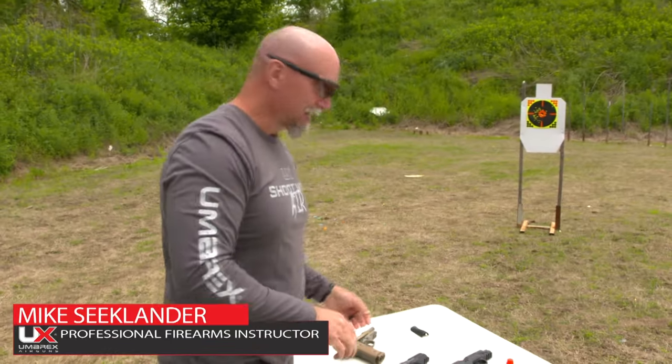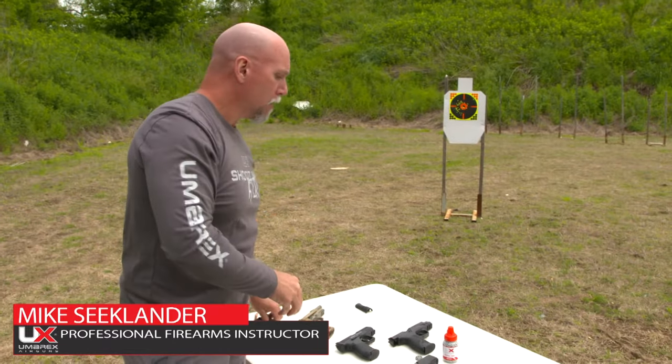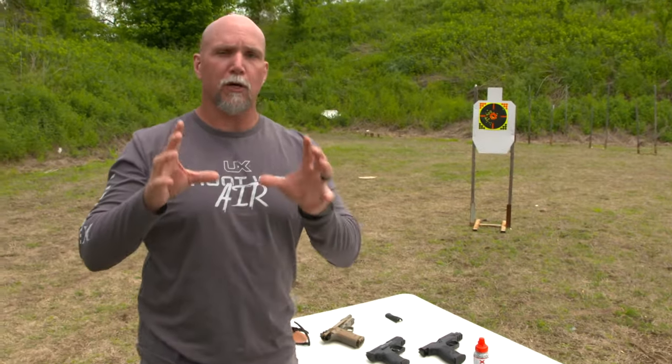That literally never gets old. My name is Mike Klander, professional instructor, and a bunch of you probably own air pistols. I want to talk to you really quickly about the CO2 of your air pistols.